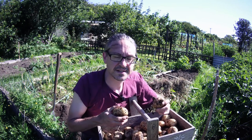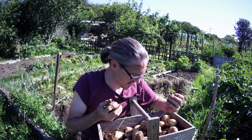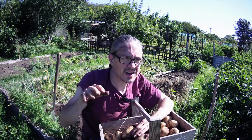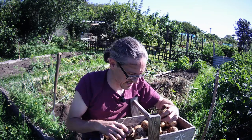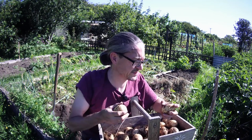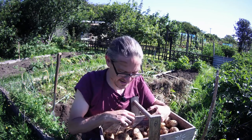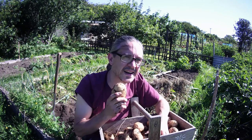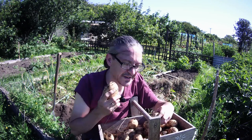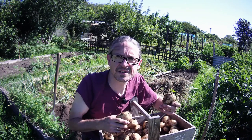These are my Casablanca potatoes - they're definitely bigger than the ones I've been taking up the past few weeks. You might have noticed I mulched them with grass instead of soil - not one green potato amongst them, so the sunlight has been stopped from getting to the soil, which was kind of moist in this weather. Whether it's the grass clippings adding nutrients to the soil or not, I'll experiment with that next year.